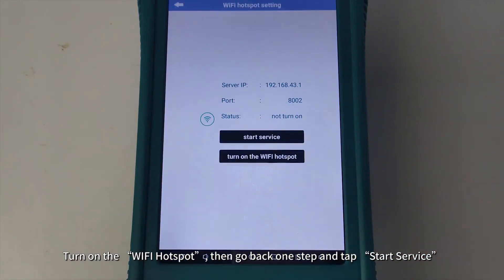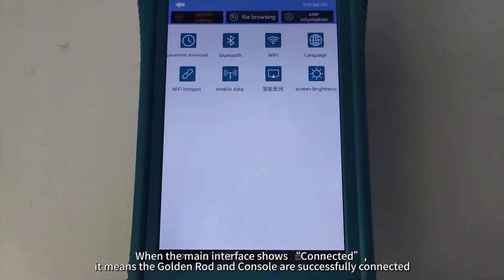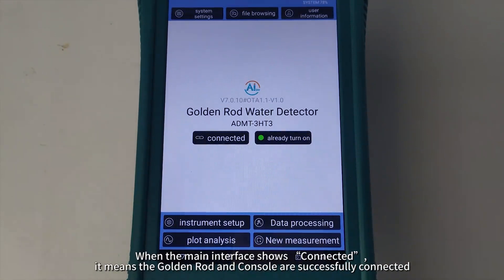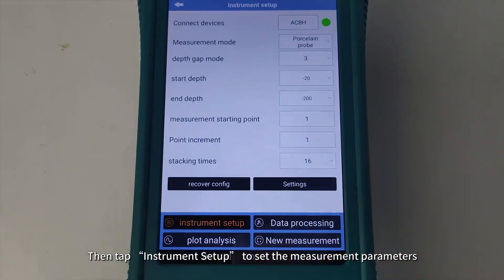Then go back one step and tap Start Service. When the main interface shows Connected, it means the golden rod and console are successfully connected. Then tap Instrument Setup to set the measurement parameters.